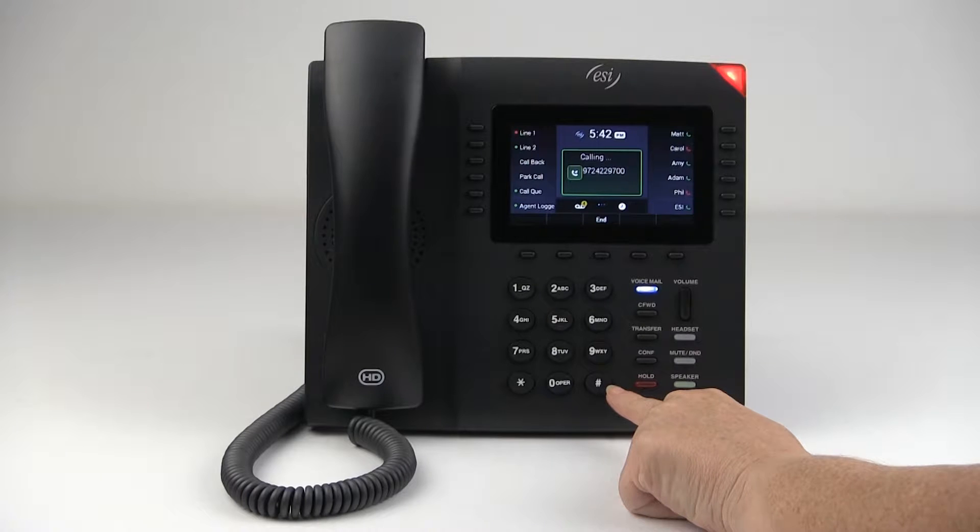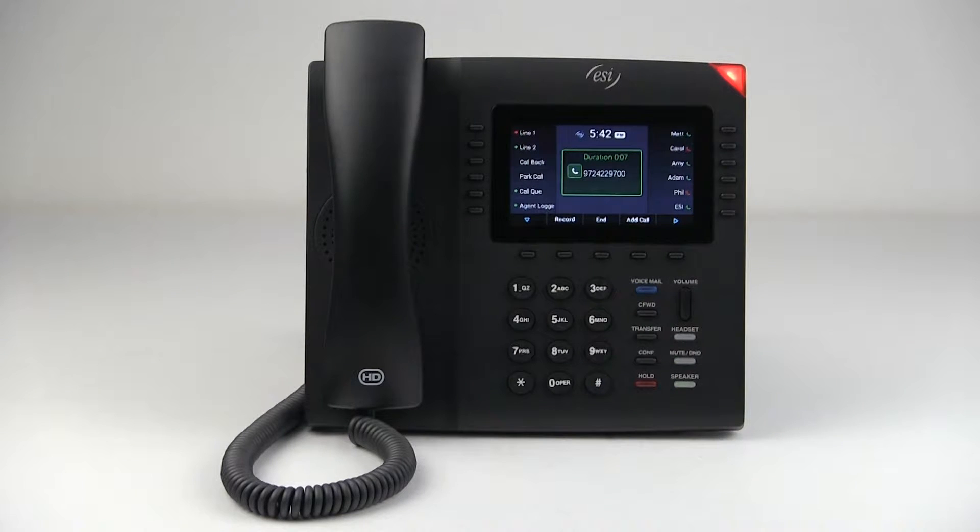I'm going to press pound after I enter the phone number so that it sends the digits straight through. If I don't press pound, I have to wait for the system to time out, and it's much quicker to send the number through after pressing pound.